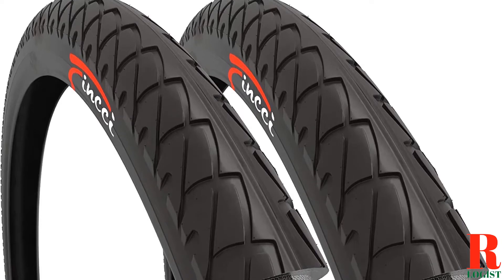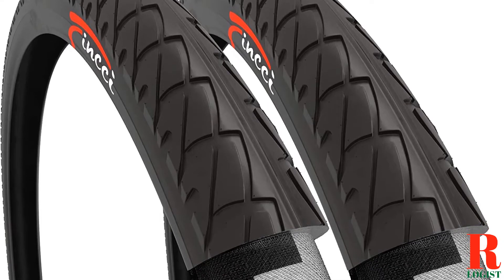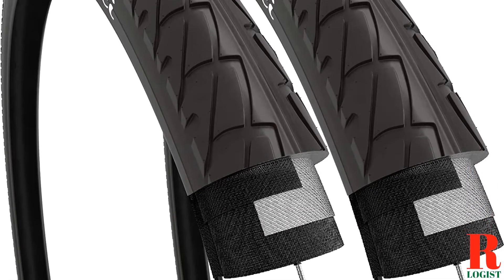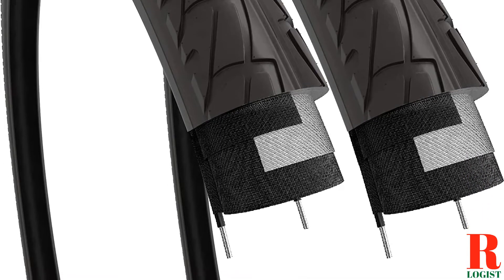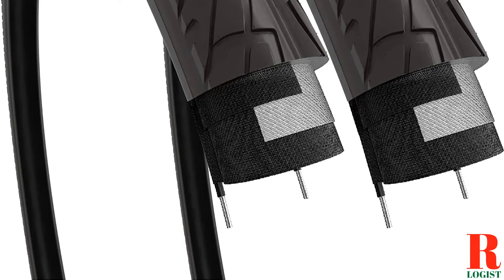If you're looking for the best 650B gravel tires, you've come to the right place. We've rounded up the 10 best options on the market so you can find the perfect tire for your needs. I've included links in the description box down below, which are updated for the best prices. Like the video, comment, and don't forget to subscribe. Now let's get started.